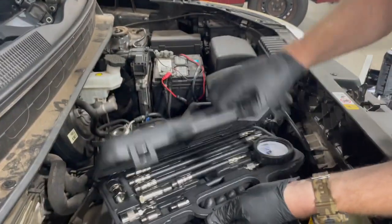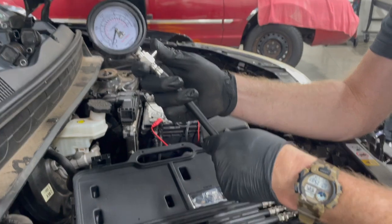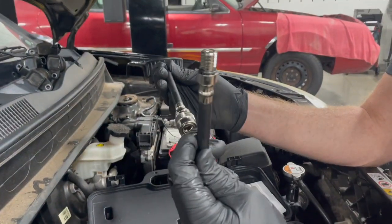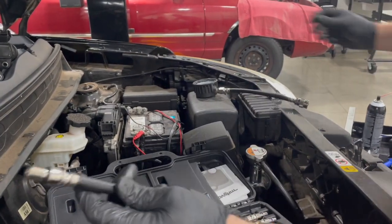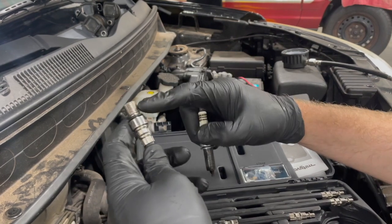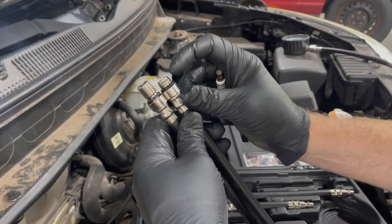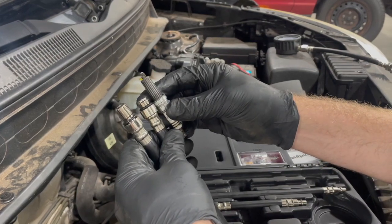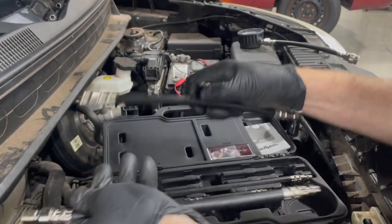Gauge sets are all pretty similar — they're going to have a gauge, a relief valve to relieve the pressure, and usually some style of quick connect between the portion that screws into the cylinder and the gauge itself. The big thing is you have to match up the thread with your spark plug: diameter, pitch, and length — or reach. If you have a spark plug with a short-reach thread, you definitely don't want to put a long-reach adapter in there because it could contact the piston.